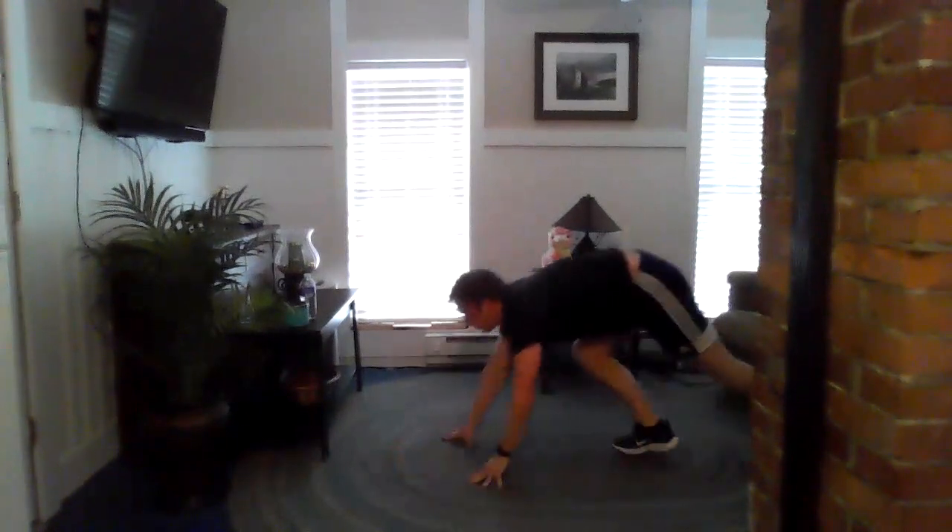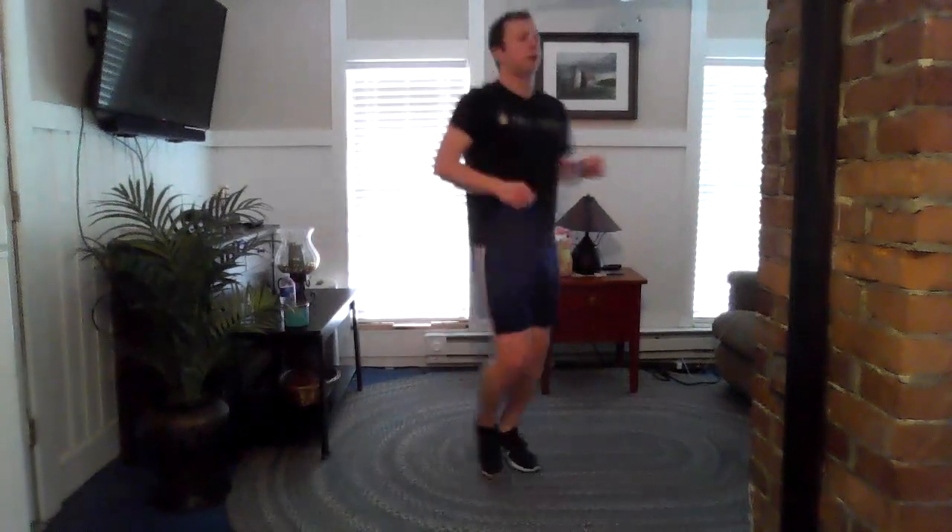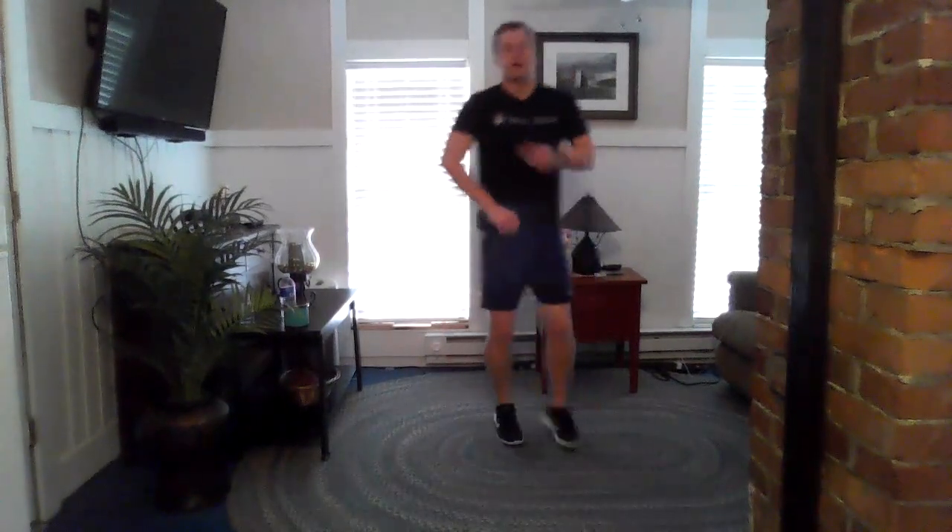Active rest — drink water. Bounce on your toes. Hope you guys are staying healthy and safe during this social distancing period. All right, back at it — last round, guys, and then we're gonna do some cool-down stretching.